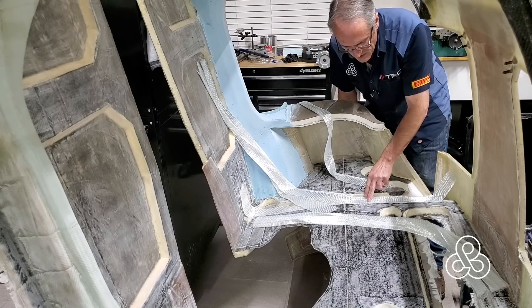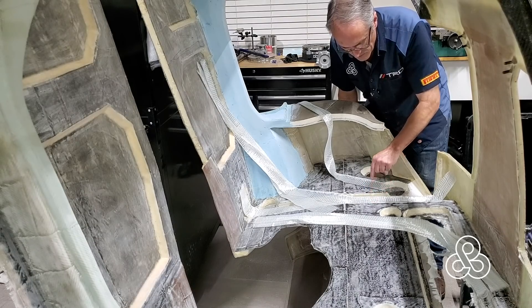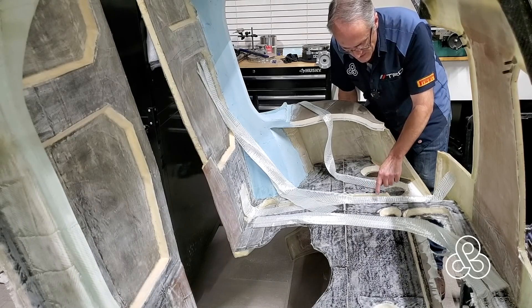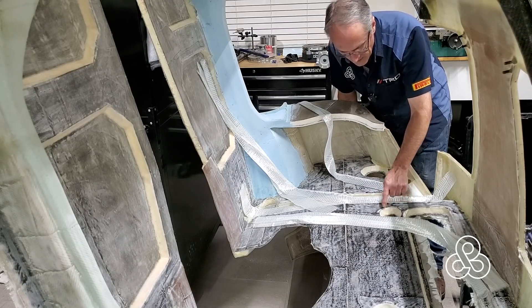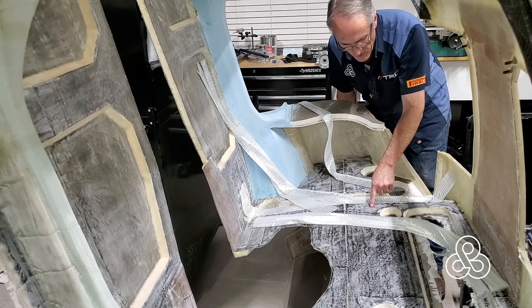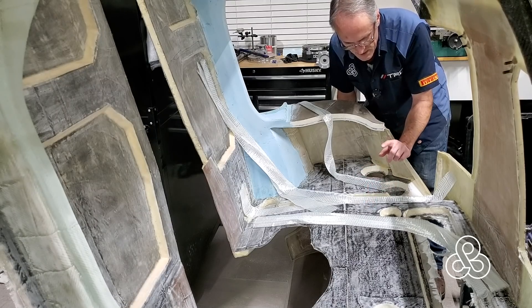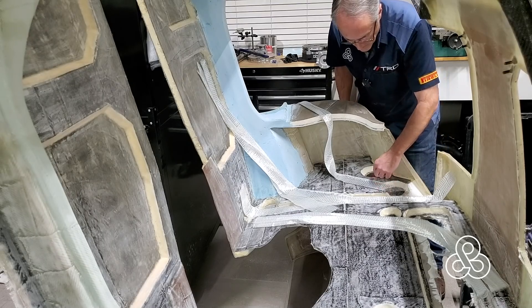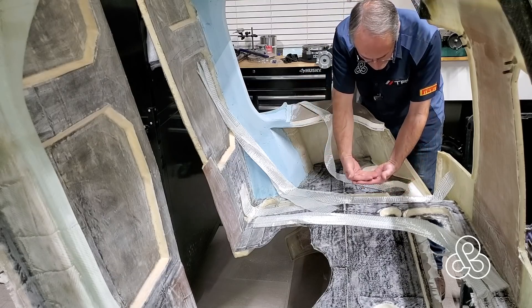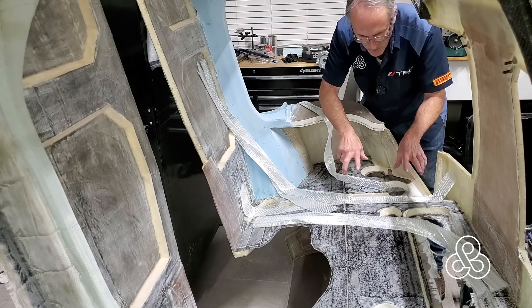There are two things we have to consider. Everywhere there's a point where we have to put bolts through the structure, the foam is cut away so that we have fiberglass to fiberglass contact. We're only talking about fiberglass on this side right now, but the same thing is going to be true on the back side — there will be reinforcements and lots of fiberglass layers created there, but the foam is cut away so the fiberglass comes together and we have solid bonding points through it.